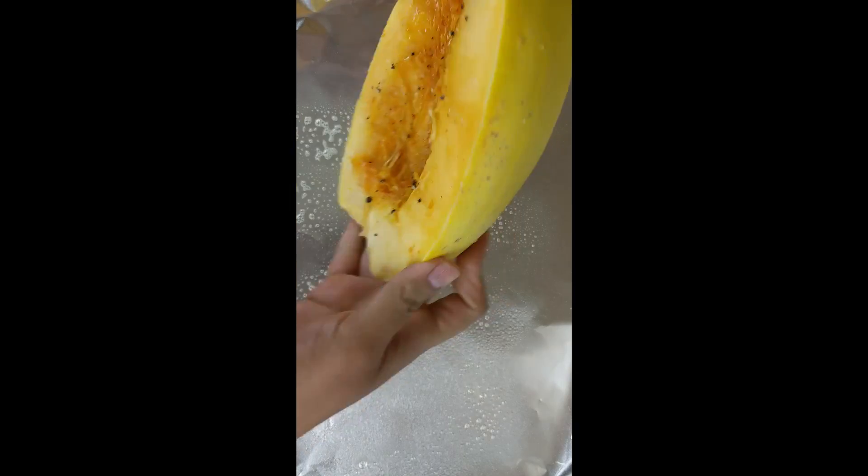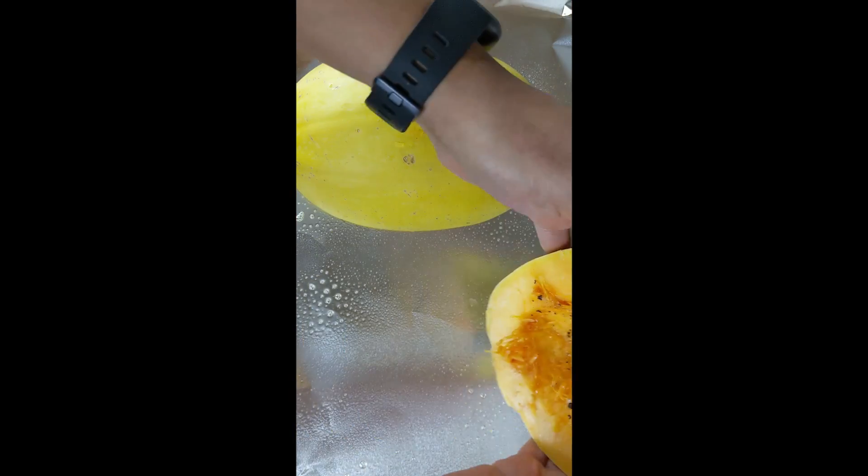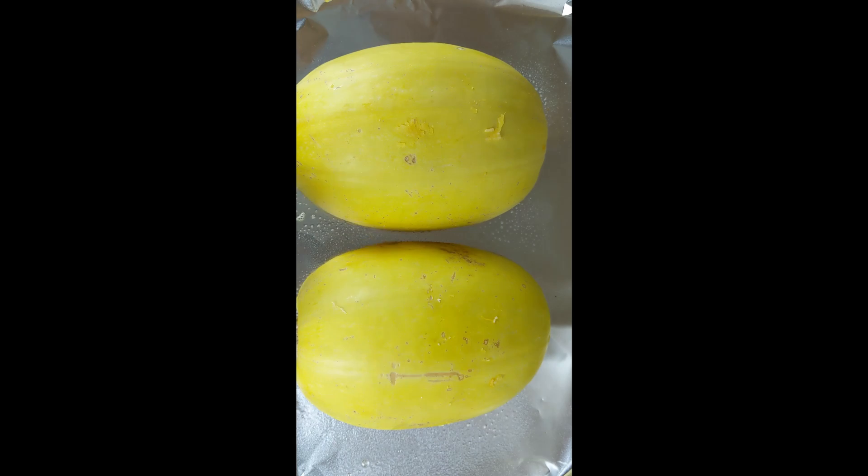We have a baking sheet here that we've lined with aluminum foil. We're going to go ahead and put these face down on the baking sheet, and this is going to go in the oven at 350 degrees for about 40 minutes.